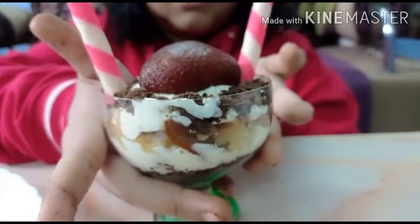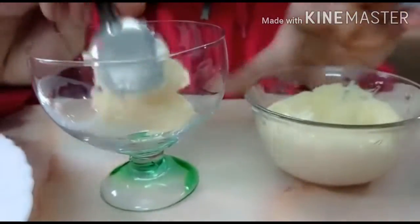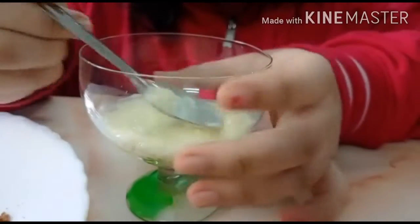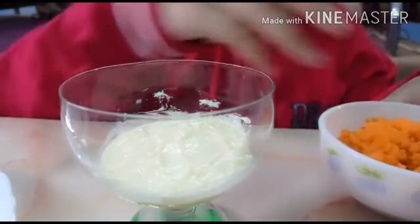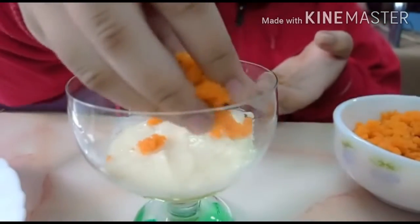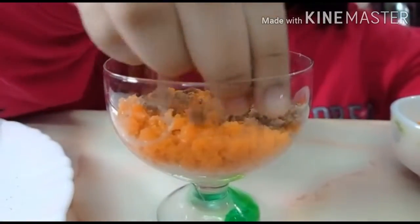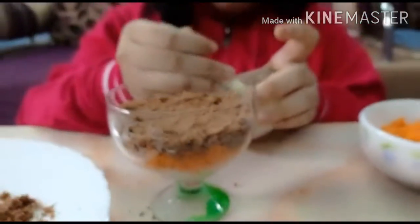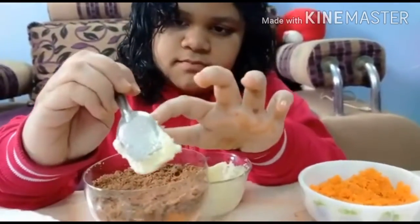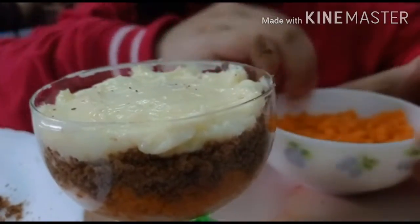Now it's time for the motichur laddu dish. Let's add the cream, then let's add the cake crumbs. Now let's add another layer of fresh cream, then another layer of motichur laddu.